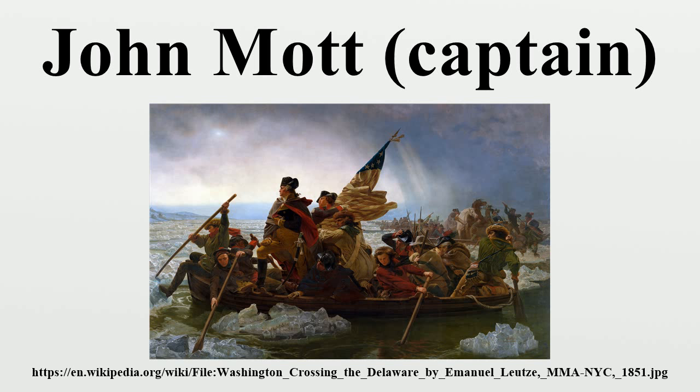In March 1781, Captain Mott was on the board of court-martial of Lieutenant Colonel William Chamberlain, along with Colonel Joseph Phillips, who was president of the board. In June 1781, Captain Mott became a recruiting officer for Hunterdon County. After the war, John Mott became a justice of the peace for Hunterdon County, New Jersey again in June 1782.